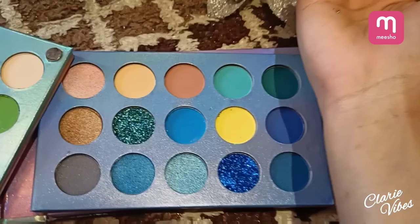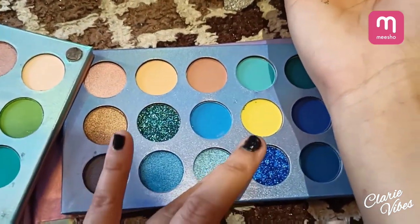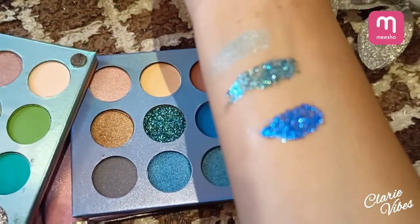Now the third tray is a bluish collection — I'm going to show you the swatches. You can try it with whatever you want. Oh my god, the pigmentation is amazing!